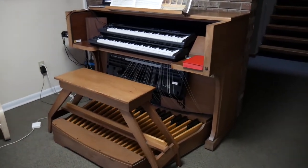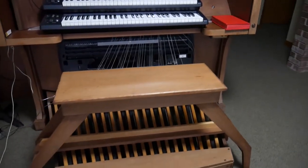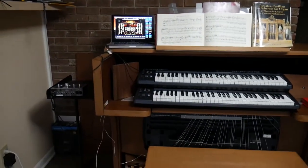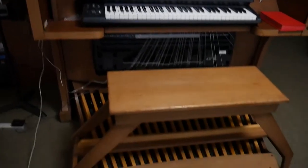So this is the old gutted Rogers Scarborough analog organ. That church was giving this away and we just had to haul it. It weighs 5 billion pounds.